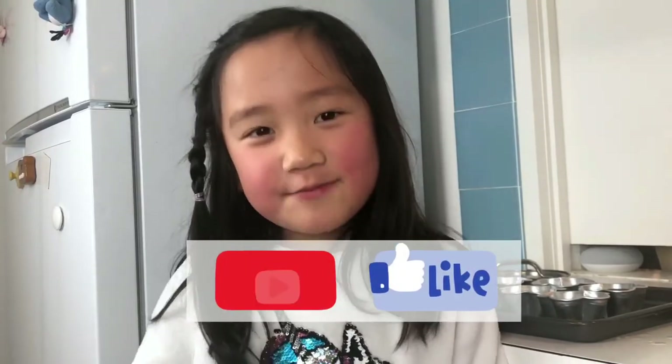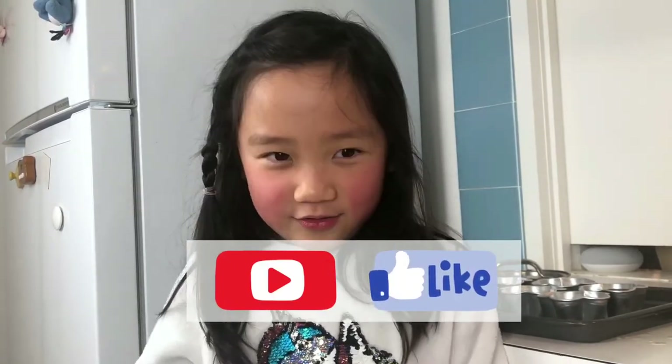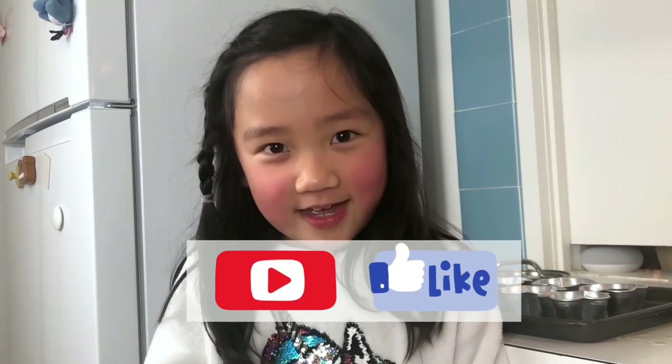Please click the banner below to subscribe, ring that bell and smash that like button. You're going to have so much fun watching my other videos.